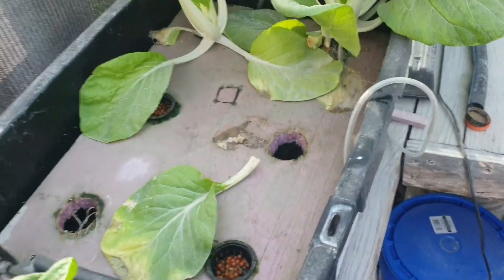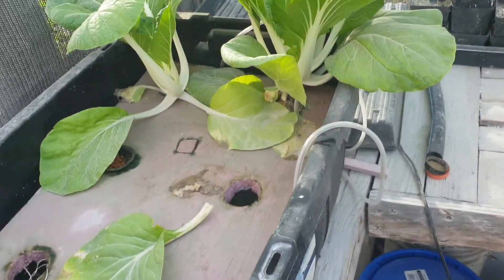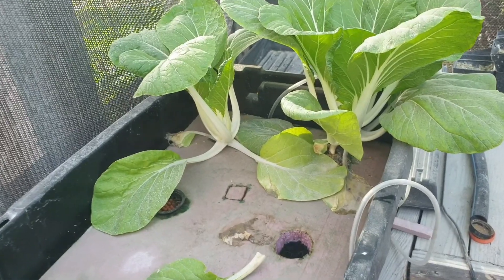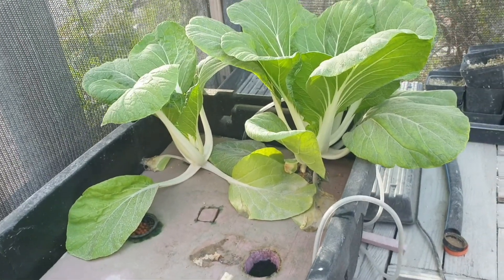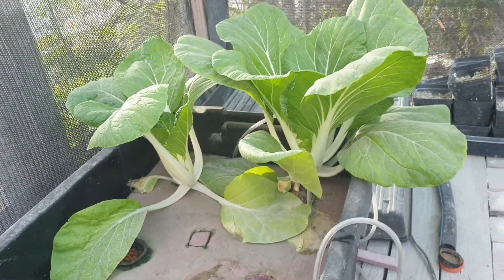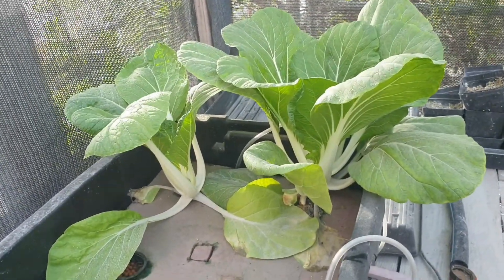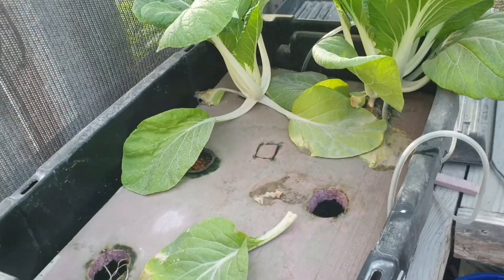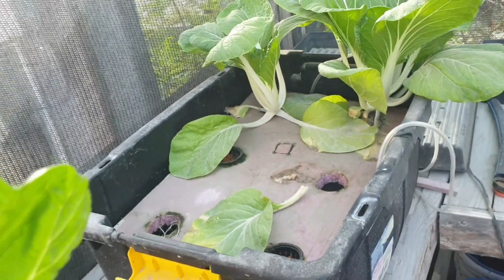I have two more to remove from the system. And just to inform you, as you saw in the video how I prepared it, it tastes really well — it tastes good. I love pak choy, the wife loves pak choy. Now that I've grown it in the system, it's going to be something that I'll grow consistently.